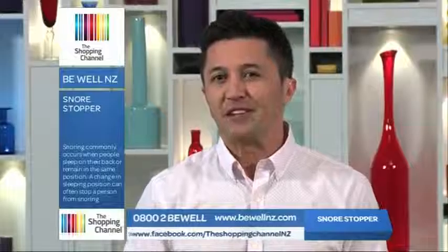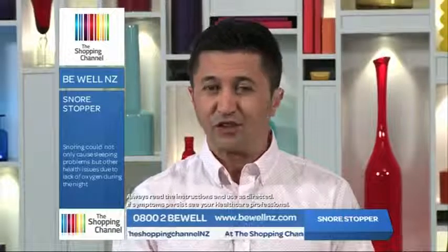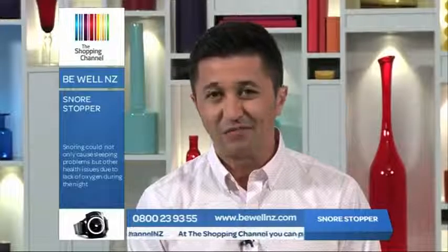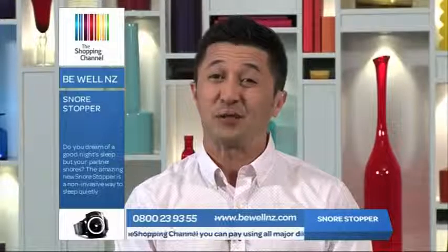While most people tend to think that noise is the most problematic result of snoring, there are much more serious consequences for people who snore, as a result of not obtaining enough oxygen during sleep. So stop dreaming about a good night's sleep — there's a solution that's easy and medication-free, with nothing to put in your mouth.